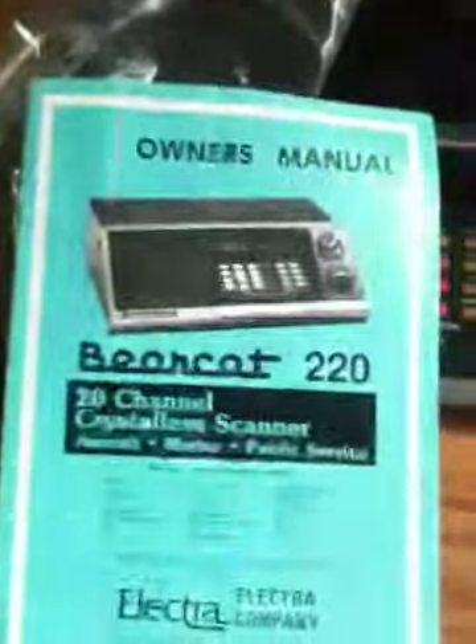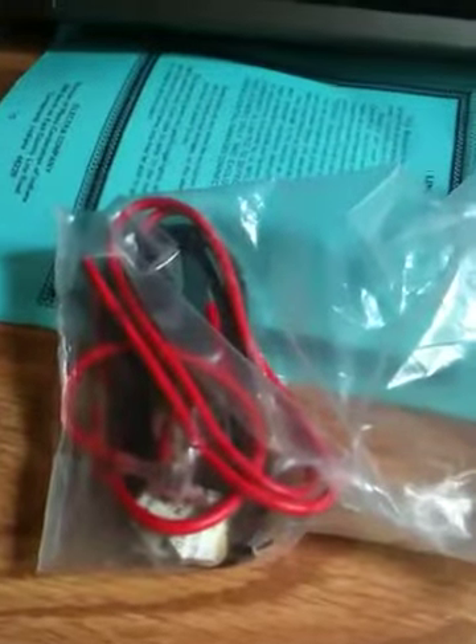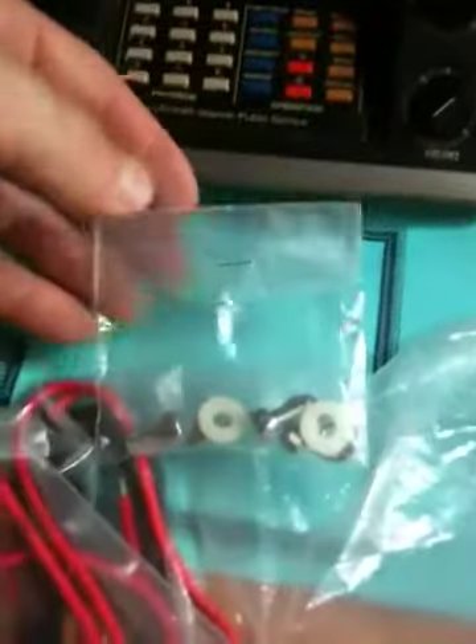It's kind of a vintage model but it has everything here that you need. It even has the owner's manual, so that's kind of cool. Like I said, it has a wiring harness to plug it into your vehicle if you'd want. It even has some original hardware.